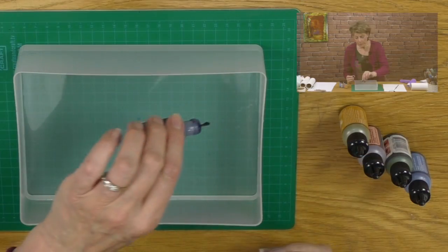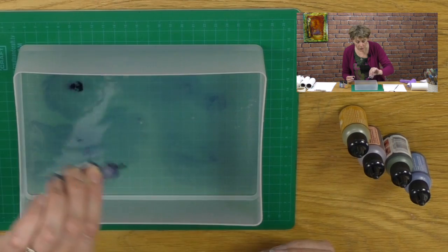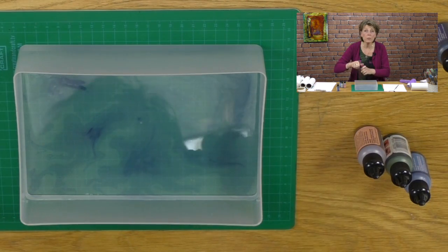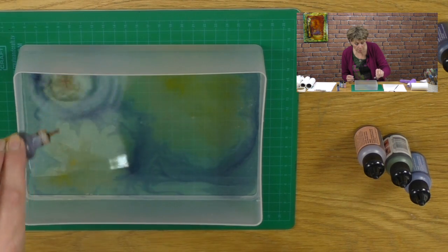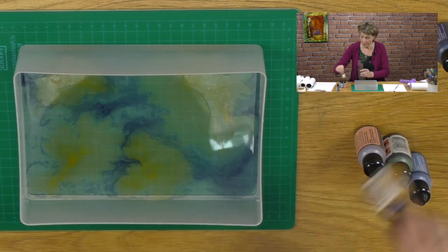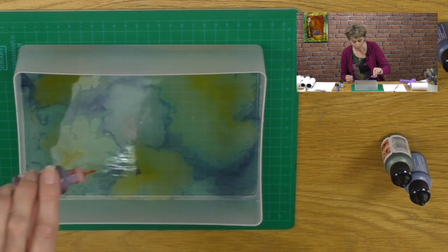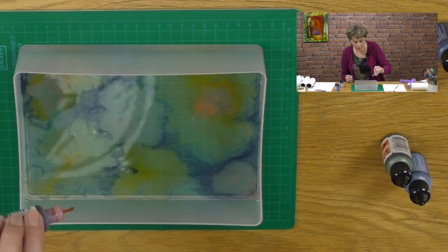What I want to do is simply drip the alcohol ink into the water. I've used denim and then I shall use some butterscotch — just some yellow. See how it spreads? It's really amazing the way it breaks it up. Let's use some salmon as well. That looks interesting.